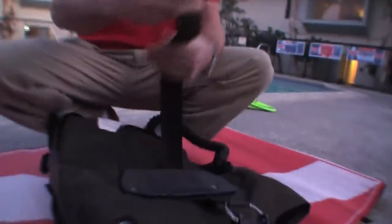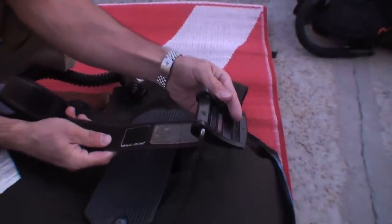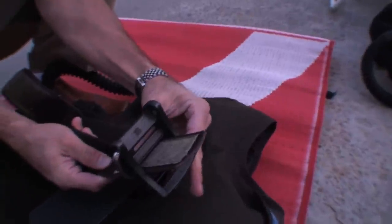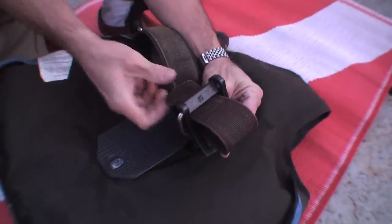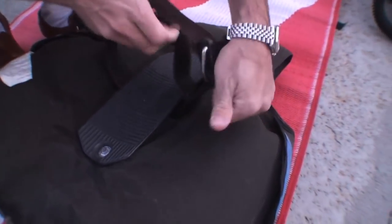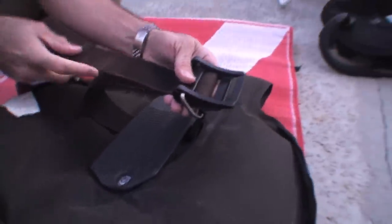One way of doing this is to take your buckle and your strap. The first place the strap is going to go is into the center portion of your buckle, and then it's going to come back through the strap closest to the cylinder, as if it was open. This is the proper way to secure the BC on the strap.